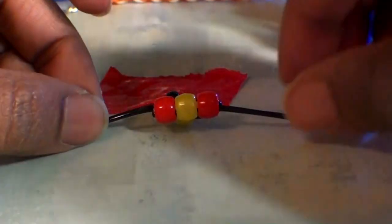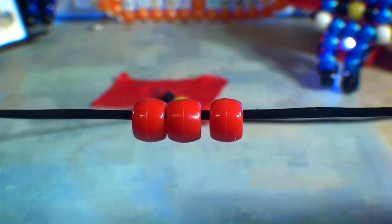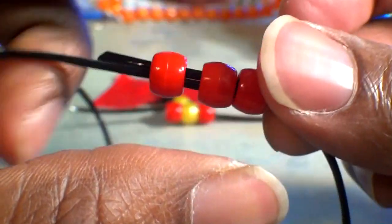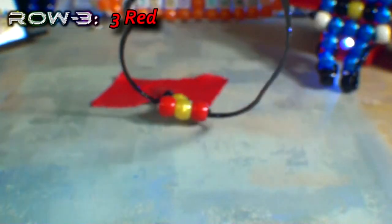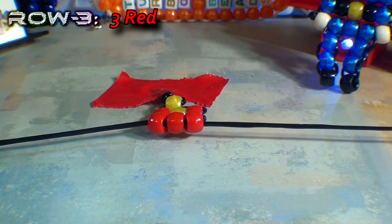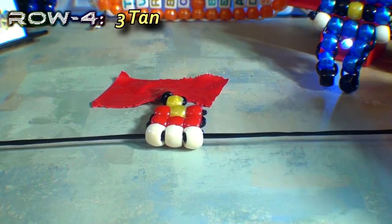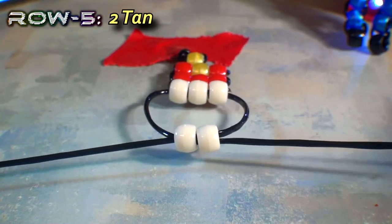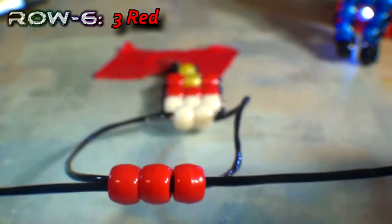Now that we've reinforced and finished the second row, we will continue using the same steps when creating additional rows — taking one end of the string and adding your beads to that string, taking your other end of string and running it through all of those beads as well, going in the opposite direction. You can always reinforce any of these rows of beads with a toothpick to help keep everything straight and in place. Just keep repeating these steps, creating additional rows, following the pattern as seen at the top of the screen. The first few rows of this pattern will make up the hat, and the fourth and fifth row will be the face of this soldier. You will also notice that I've used red for the main color of the outfit.